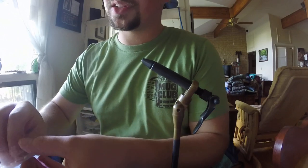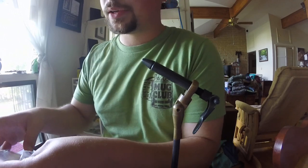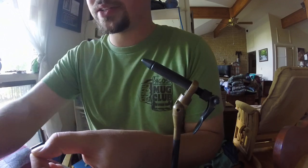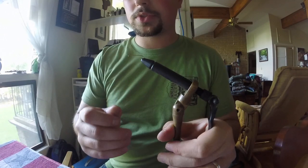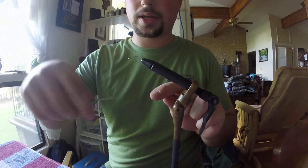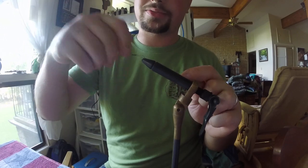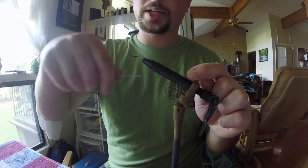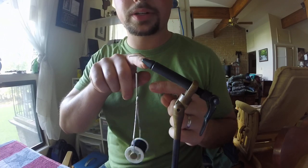I'm using size 10 Shamer hooks for these. If you go to Walmart, you can get Eagle Claw Aberdeen hooks — size 8 would be a pretty good size — if you're on a budget that's definitely the way to go. Get your hook in there and build up a little thread body on the shank. What you're doing is giving a place for the super glue to adhere to. You just want to build up a little bit of thread body, leaving some space on the back for tails, hackles, or whatever else you desire.